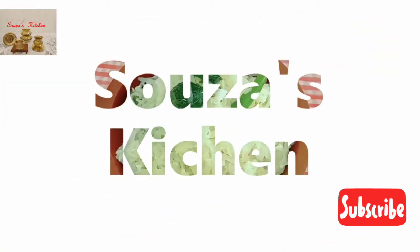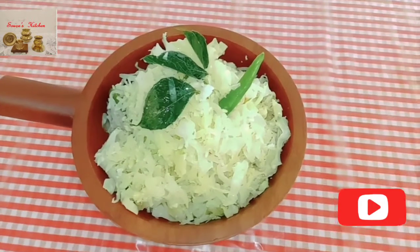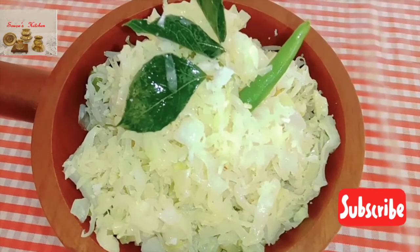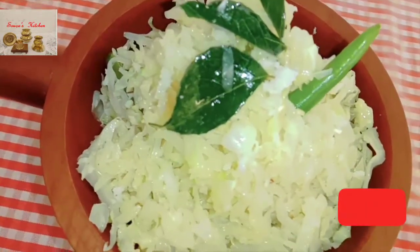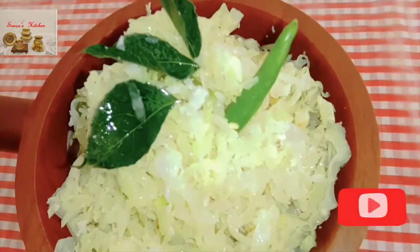Hi friends, welcome back to Soza's Kitchen. Today I'm going to share with you a cabbage fugat recipe. Fugat is a common word that came from the Portuguese word 'refogar', which means to fry with oil or butter and seasoning. It is basically a vegetable side dish which is cooked with minimum ingredients and gets ready very fast. So quickly check the recipe.